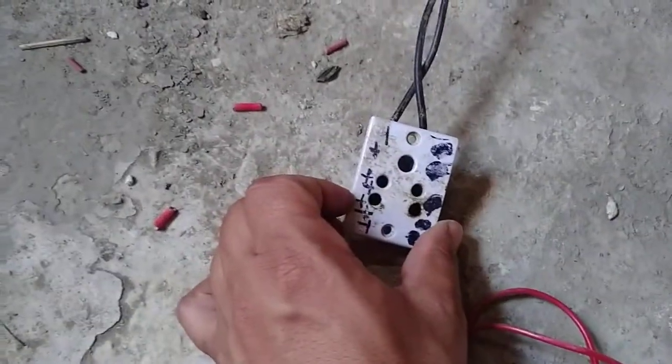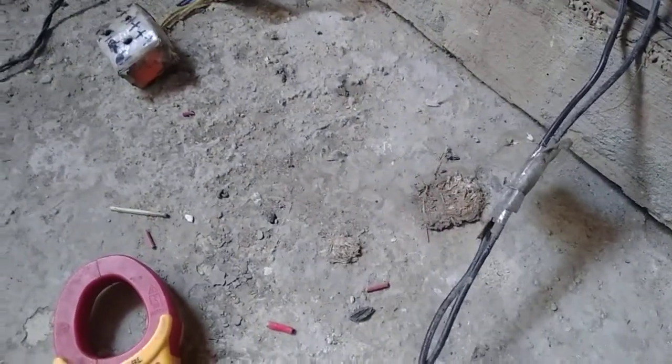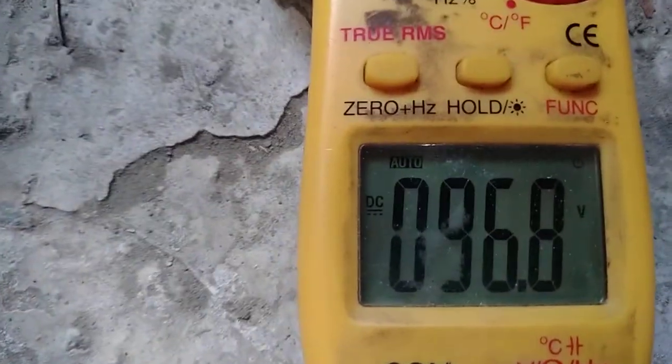Now we have 100V supply from solar panels, so we will test this supply. First we will test whether these are DC or not. These are our solar panels which are in two types. Now let's see what our voltage is — our voltage is 96V DC which you can see.